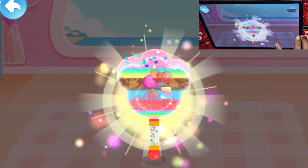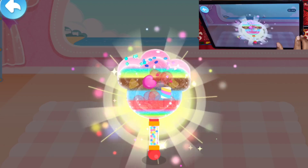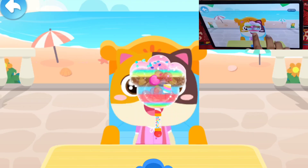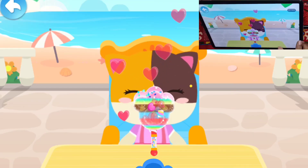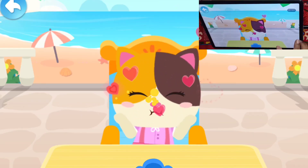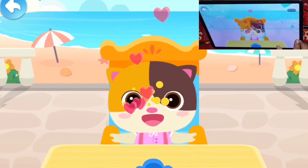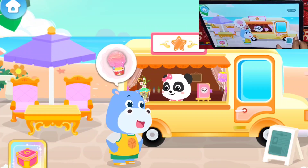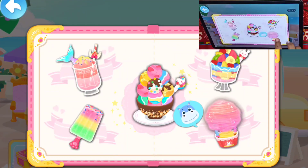Let's decorate! Wow! The delicious rainbow popsicle is ready! The guests will love it! You've unlocked a new problem! Marshmallow ice cream.